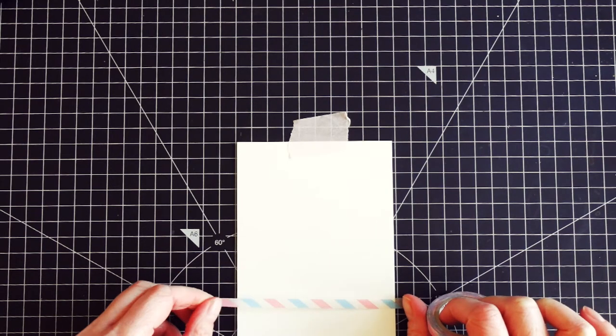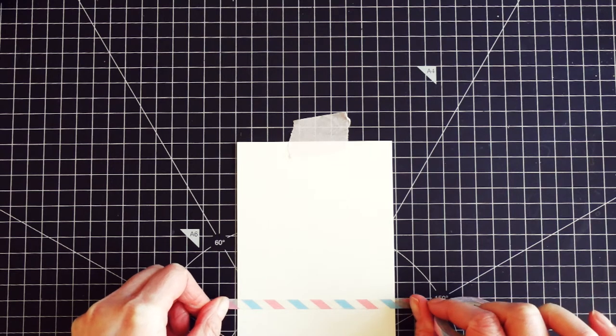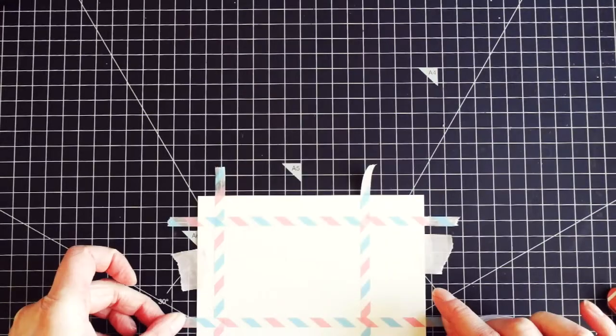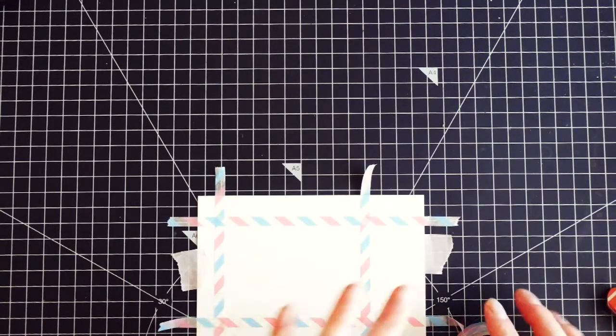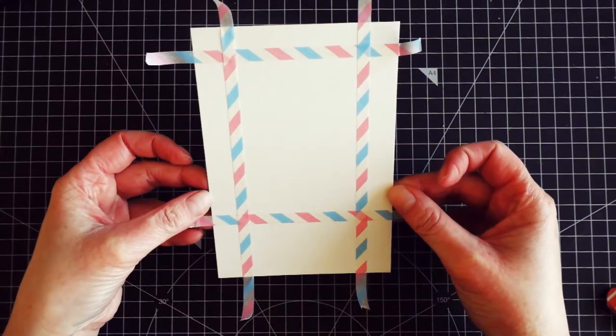I started by creating a frame for the background. I used thin washi tape for it — this is sort of optional depending on what you want. I just wanted to have straight lines. I'm creating a rectangle here, but you could also create a square, circle, or oval. This is all up to you.